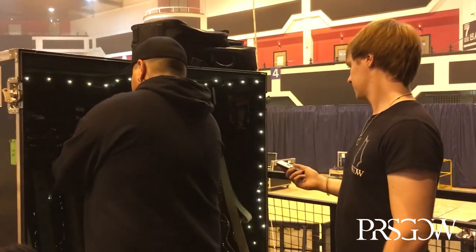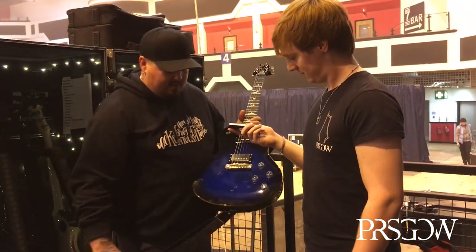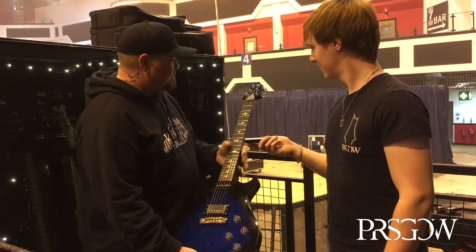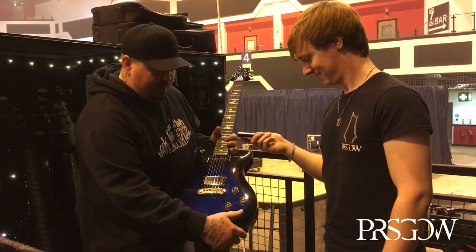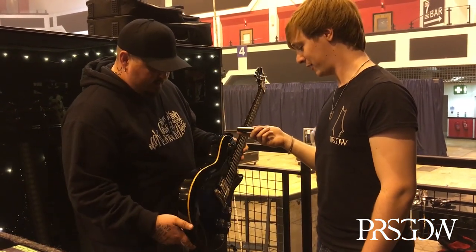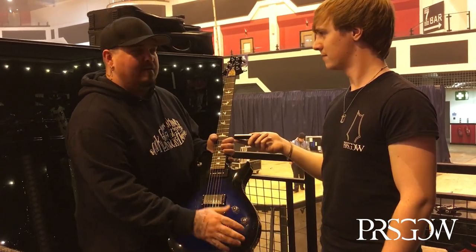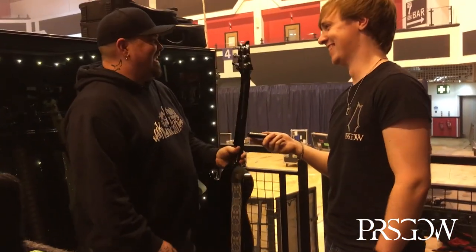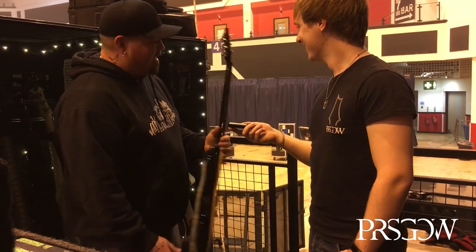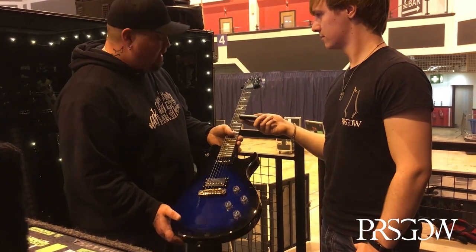Then there's another one he recognizes — one of the first ones, the second run, with a truss rod cover that Scott had made for him. He put lampshades on this one again too. He wishes the models could have come with lampshades originally — you could get a 5708 but they wouldn't give you lampshades. This one is tuned a half step down to D sharp standard.